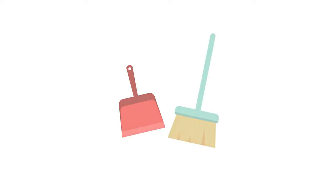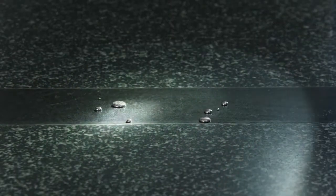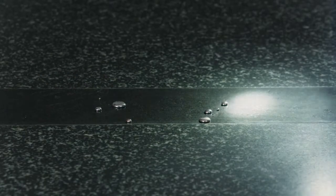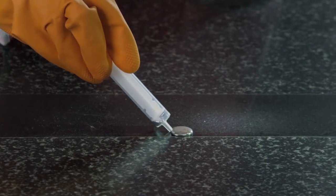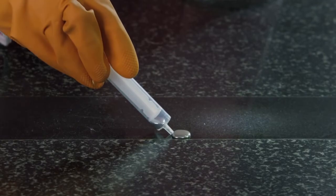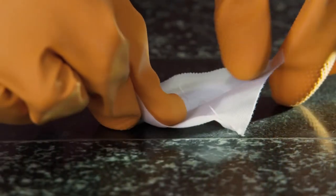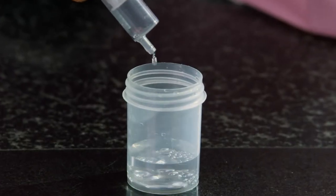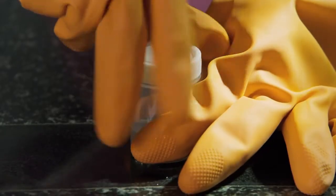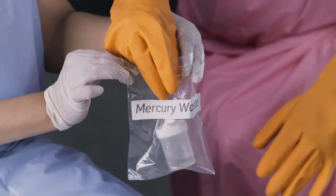Locate all mercury beads using a flashlight and bring them together using cardboard or X-ray sheets. A syringe or sticky tape may be used to collect the leftover mercury beads. Place the collected mercury in an airtight plastic container half-filled with water, then label it and send it back to the manufacturer for recovery.